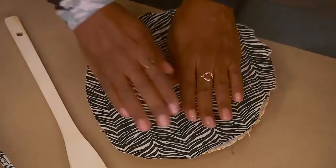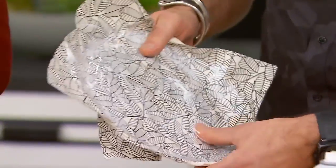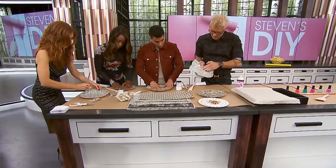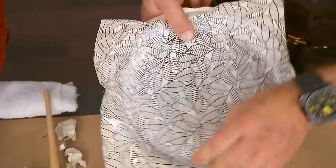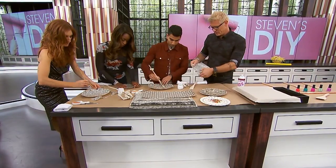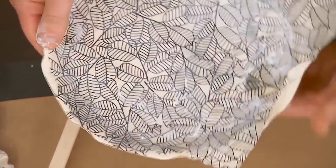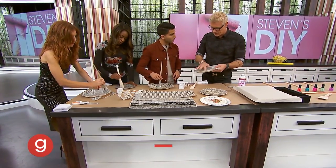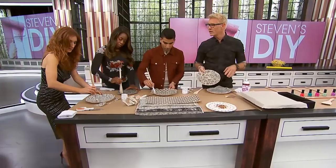Get in there — see how it gets all smeary. You want to push out all the air bubbles. The decoupage glue dries pretty quick, so you've got to get in there quickly and move it around. Put some on top of the paper too. What we're basically doing is soaking the paper in this glue, sandwiching the paper between two layers of glue, so it becomes pliable.